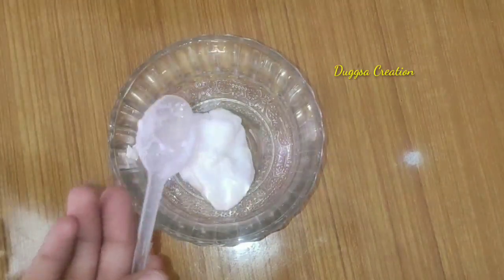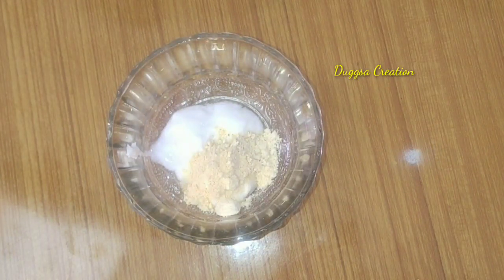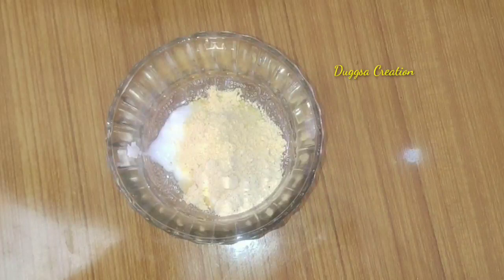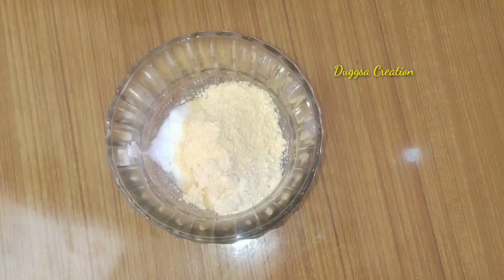First of all, we will add 2 spoons of dough. If you don't have it, you can add rose water. So add rice flour to make the base.